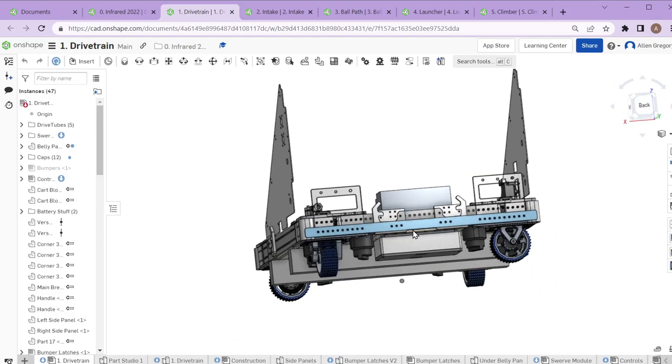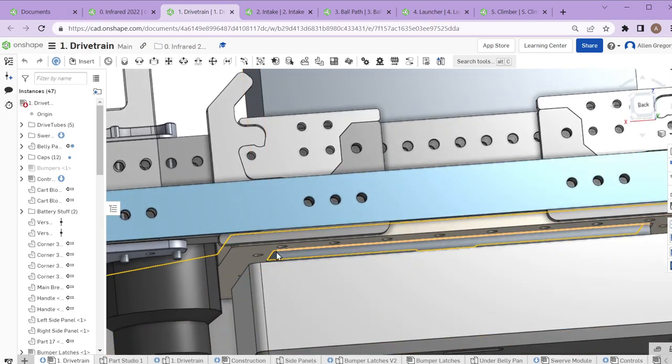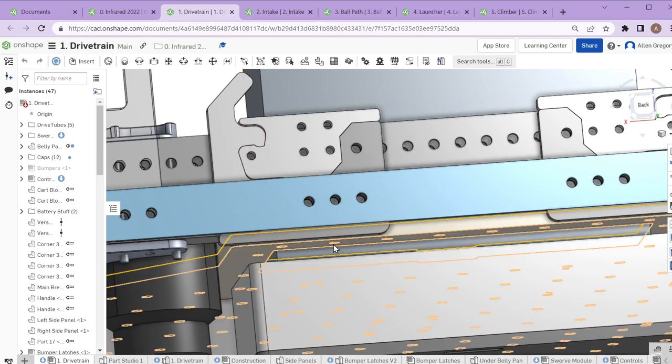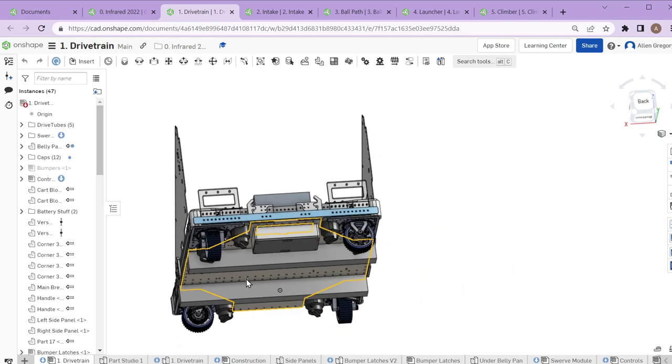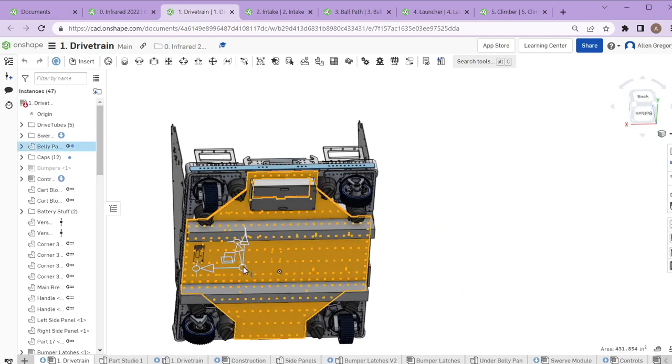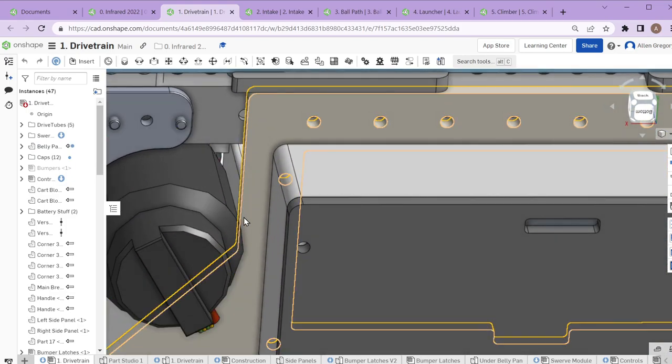There are definitely some things we need to work on. We had multiple issues with the battery mount — we ended up having to make extra polycarbonate plates and reinforce things. We actually broke the wooden part of our belly pan. We use wood because it's light and very stiff, and we can manufacture it quickly on our laser cutter. But we ended up with some really thin sections.